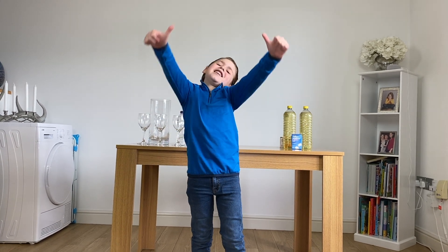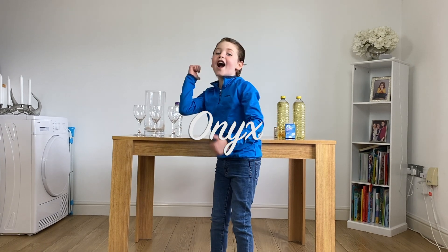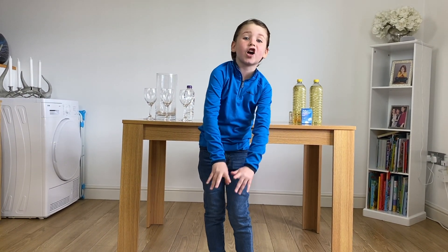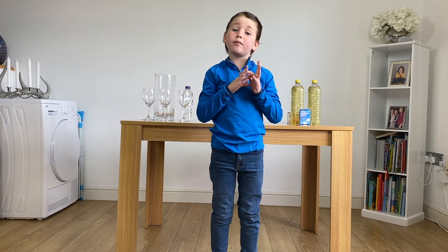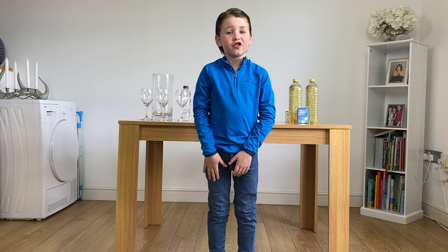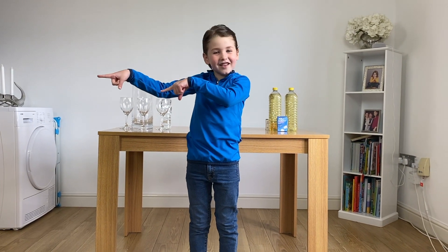Hi guys, this is Onyx again and welcome back to my channel. Today's video is a science experiment. I hope you love it and if you do, don't forget to subscribe. Let's head to the video.